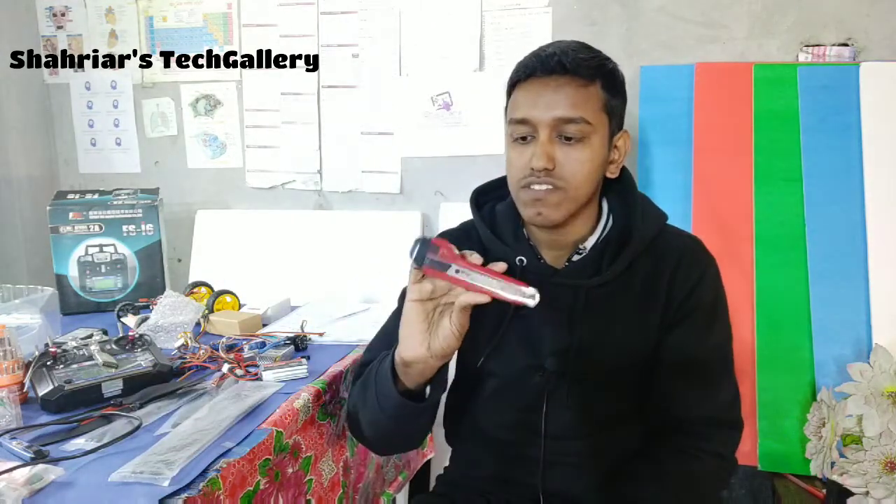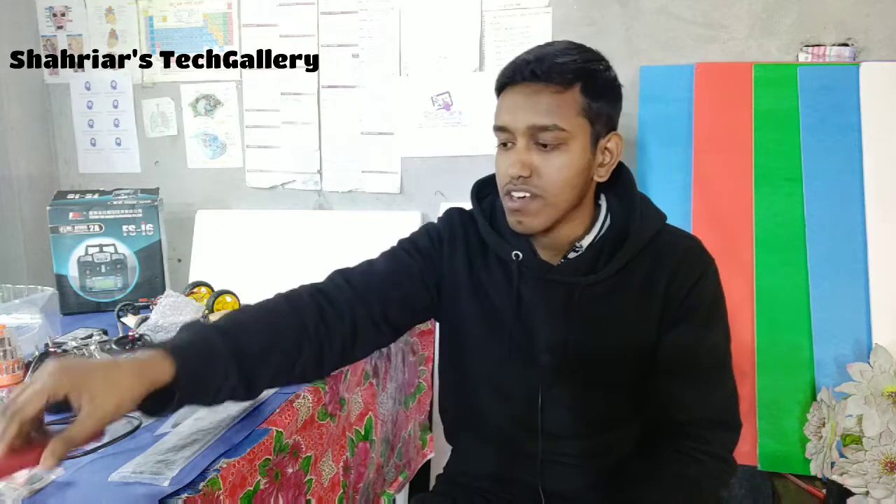We also need some tools: a glue gun and a cutter. And finally, we need an airplane body, which is built using Depron Foam or EPS Foam Board.